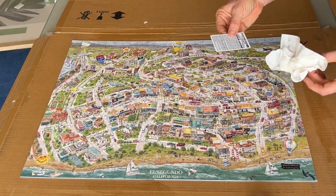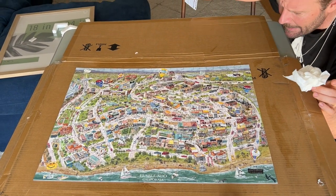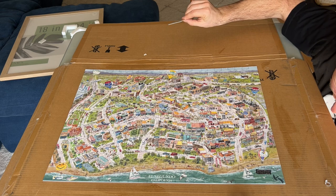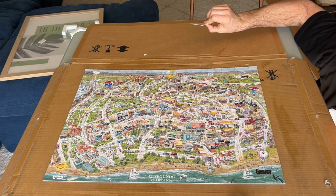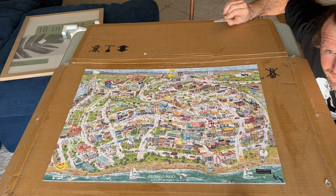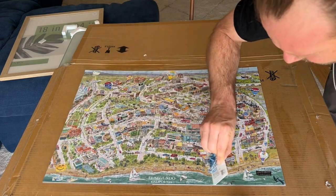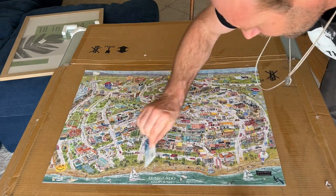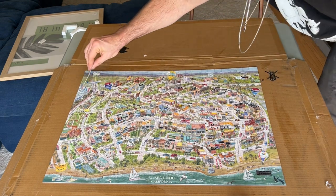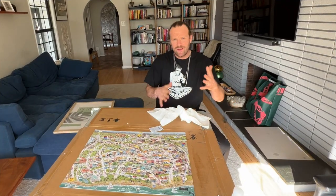I'm just going to wipe up some of this extra glue from the perimeter. I think we've got it pretty good. Get down on the surface level of your puzzle and you can see if you have any extra material. Looking good — sweet. A few final strokes and boom, I think we're good.